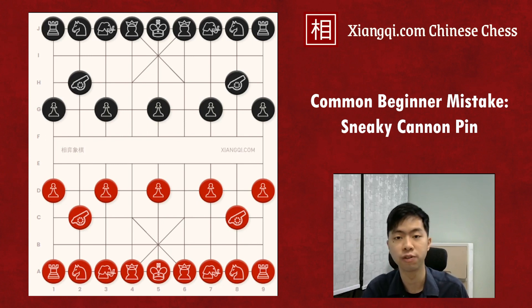In the last few videos, we have talked a lot about what the cannon shouldn't do in the opening. Nevertheless, the cannon is a very powerful piece with many tricks to hurt the opponent in Xiangqi. Specifically for players from the chess world, because chess has no similar piece, they often overlook the tactical opportunities or the threat related to cannon. So today I'm going to introduce you to some tricks and common mistakes related to cannon and the pin tactic.